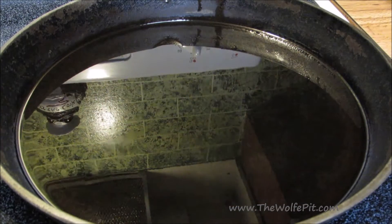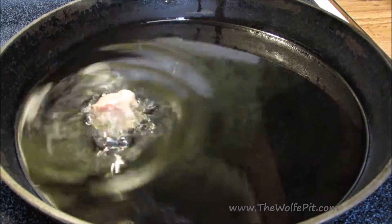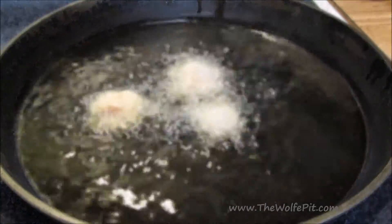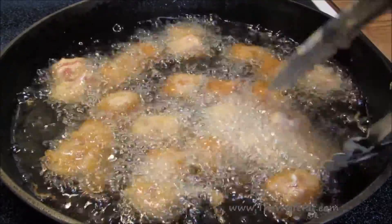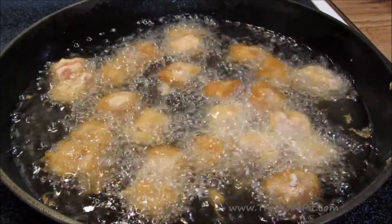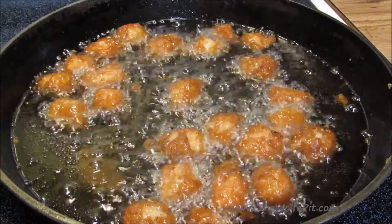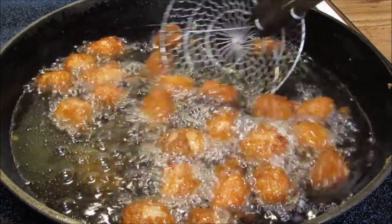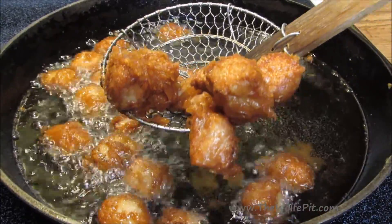And now back to the pork. It's been marinating and now it's ready to fry. I have my oil preheated to 350 degrees and now I'm going to add the pork. Let it deep fry for two and a half to three minutes, or until golden brown and cooked through. Once it's nice and golden brown, remove it and drain it on a wire rack — you do not want to drain on paper towels, otherwise that beautiful golden brown crust is going to become soggy.